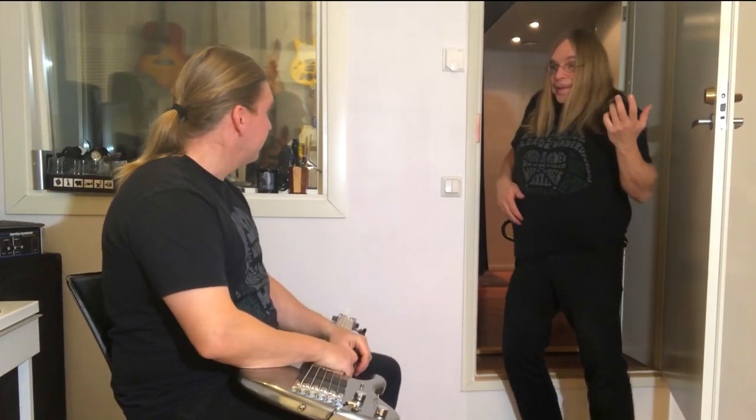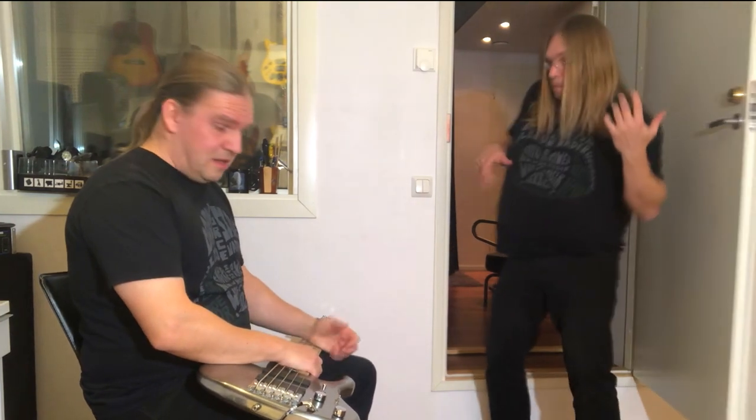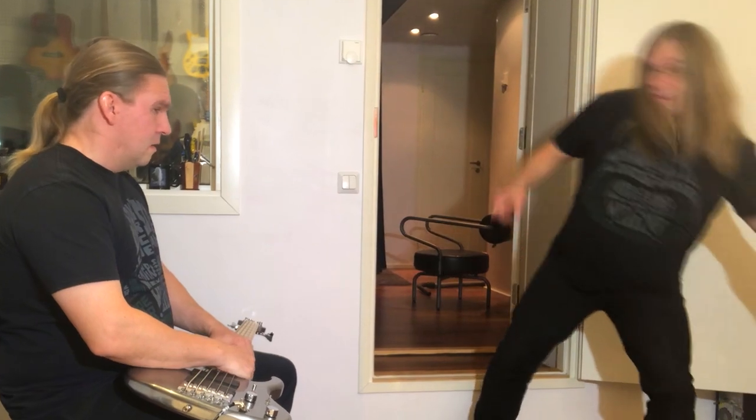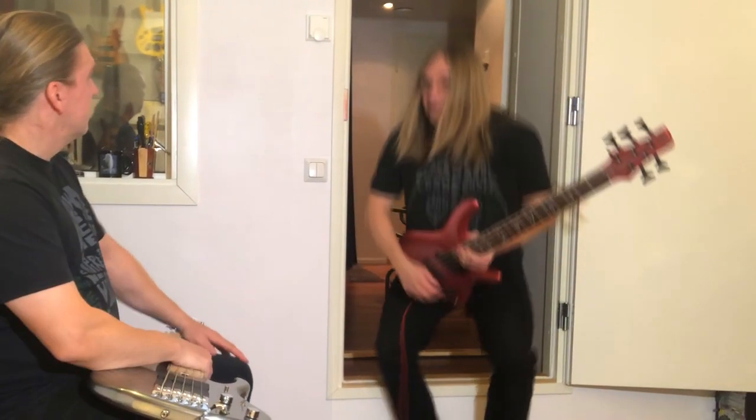I heard you were talking about three-finger plucking techniques — are you really any good at that? I can show you something, you can try this after me.